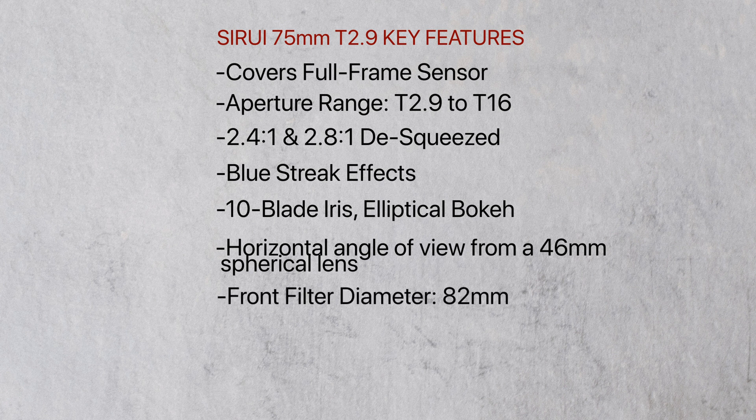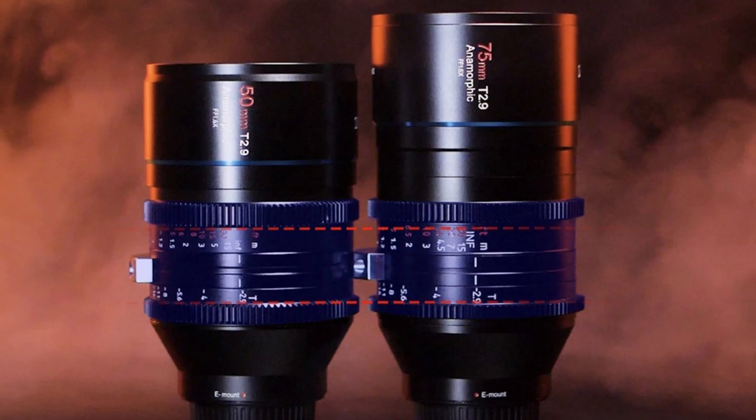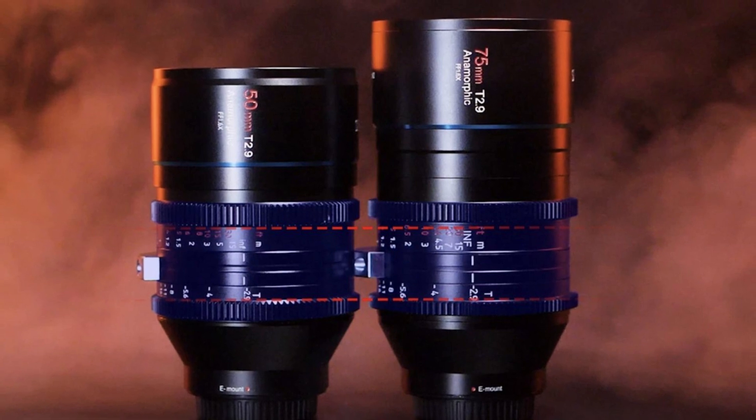It has a front filter diameter of 82mm, a minimum focus distance of 85cm, and focus scales in both feet and meters. Despite the 75mm being longer than the 50mm, the iris and focus gears are located in the exact same position, which is good if you happen to be using a follow focus.